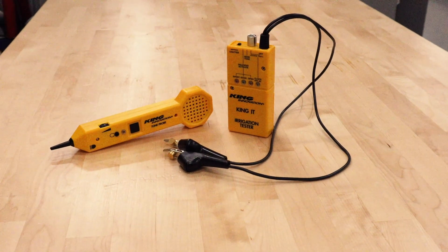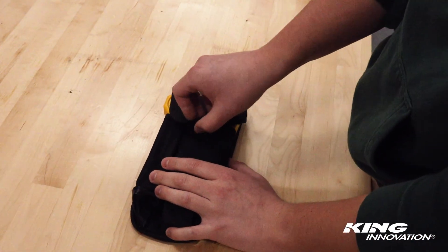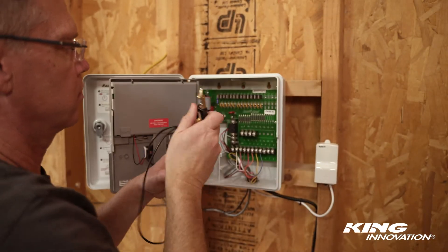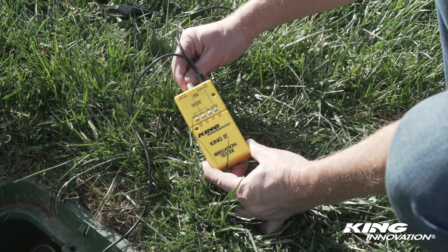The King IT and ITK from King Innovation are essential testing instruments for troubleshooting and diagnosing irrigation systems. The King IT uses three modes to diagnose common system conditions: chatter mode for locating lost valves, testing and activating solenoids, and a tone delivery mode to identify wires.